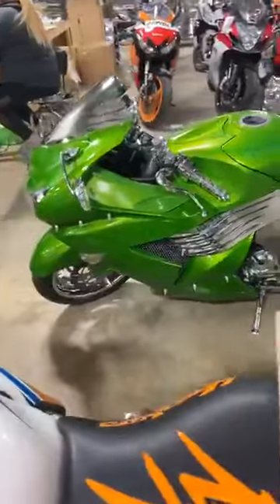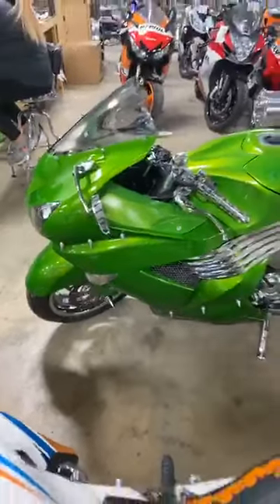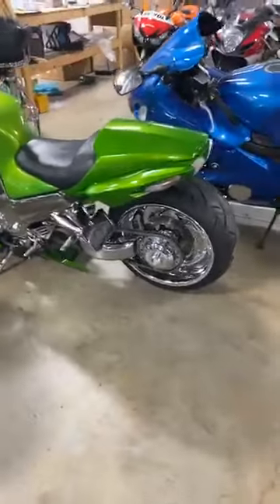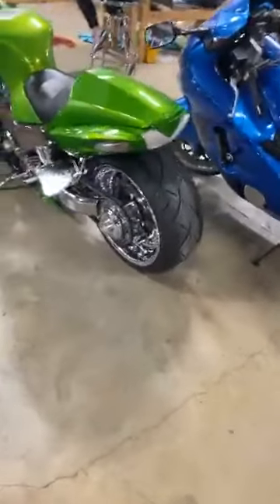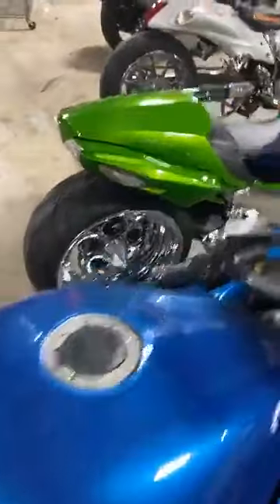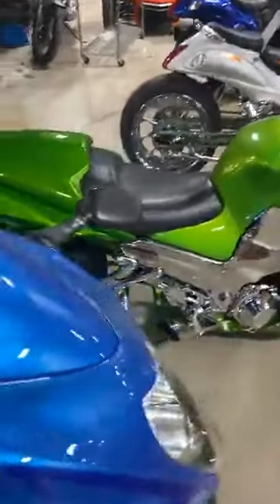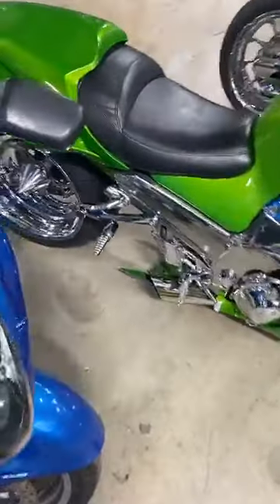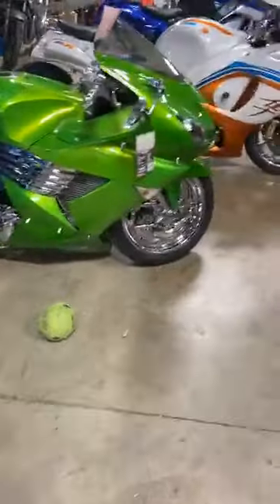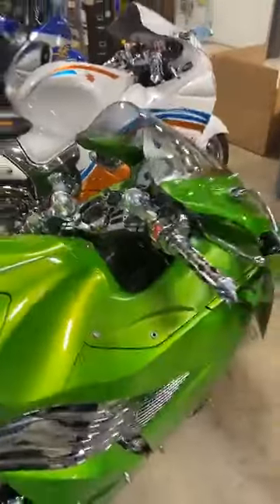I can't believe this hasn't sold yet. '07 ZX14, front and rear air ride, custom paint job, single side 240 kit, all chromed out — and this chrome is in good shape too. These are the Shredder wheels. Has a little light kit on it. The price is stupid: $8,999. The kit's worth that much.